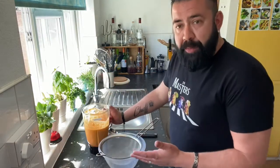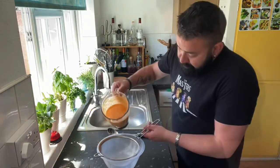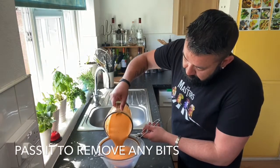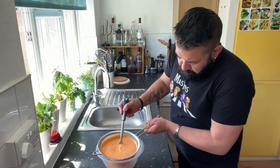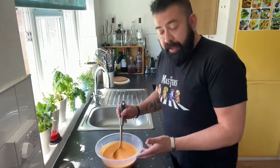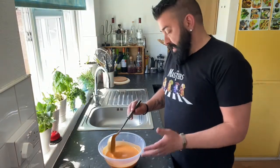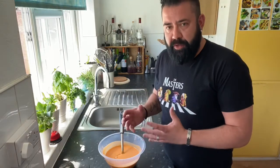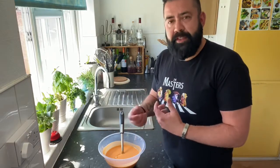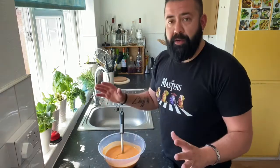Now it has been liquidizing for about four minutes and I'm going to pass it through the chinois, or colander, or sieve. Now it's completely passed through and this is the point where we need to rectify the salt. If you want more salt or a little bit more vinegar, this is the time. Then we're going to put on cling film and leave it in the fridge to get it completely cold.